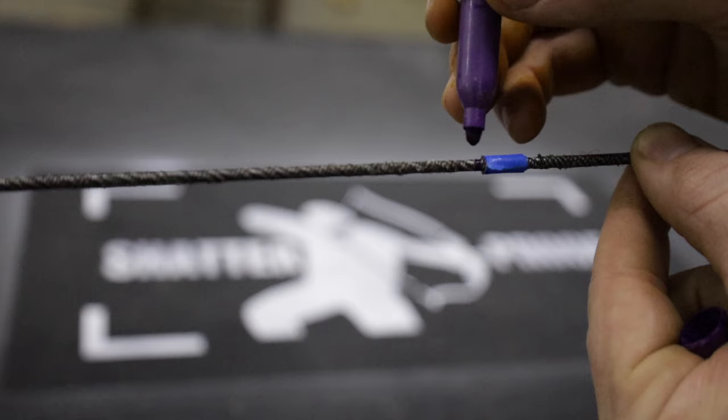At that point, mark your serving material with a sharpie and then tie your nail knot there. If you want to know how to tie a nail knot, check out the video — it's much better than the brass nocking points. And that's how I fix my bad arrow flight when you're getting the seesawing motion.